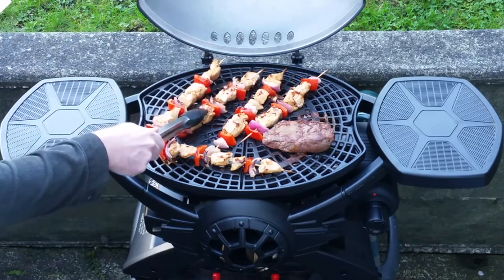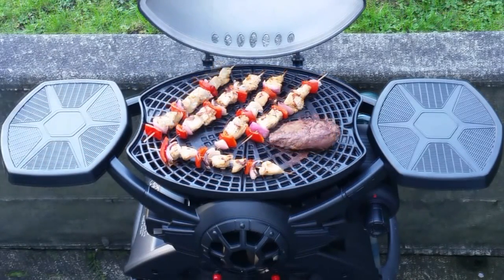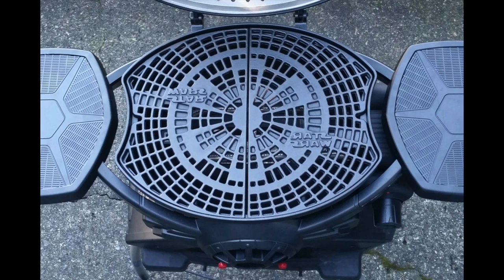I suggest having a couple of guests over if you're cooking nine patties, because if you try to eat all nine by yourself you might not feel so hot afterwards. The cast iron cooking surface comes in two halves that are rust resistant and conduct heat very evenly. They're also pretty thick and heavy, as you'd expect from cast iron, and they can easily be removed for cleaning if necessary.